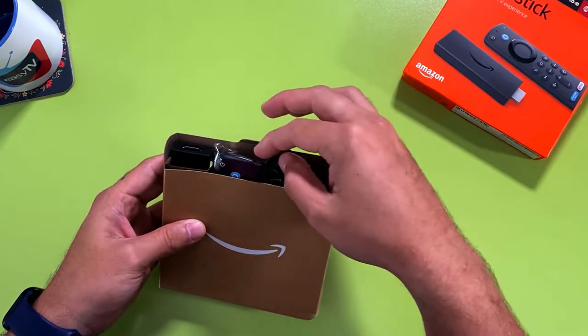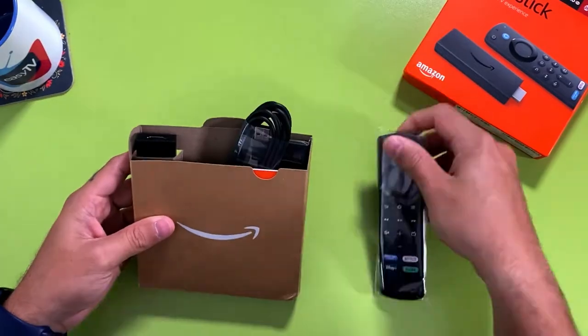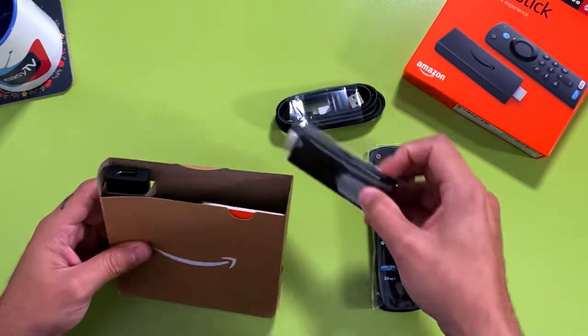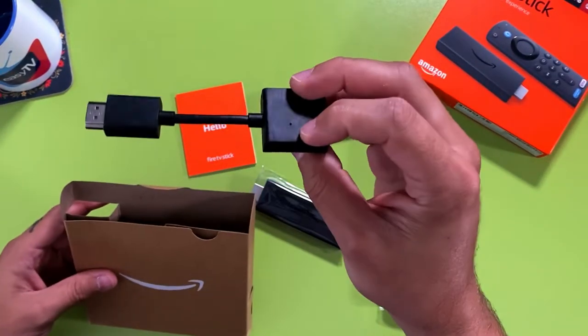When you open your Amazon Fire TV Stick box, you're going to find a remote control, USB cable, the Amazon Fire TV Stick, the manual, and an extension for your HDMI cable.